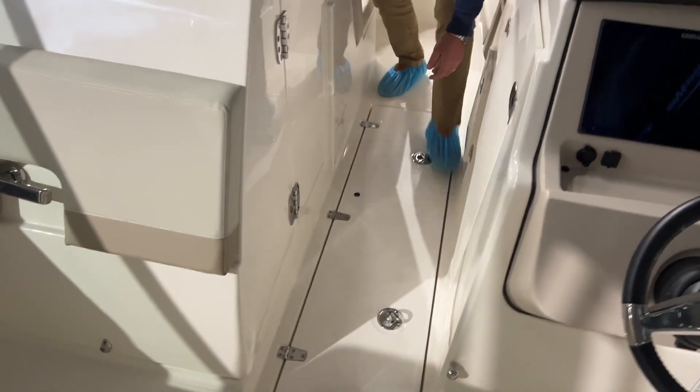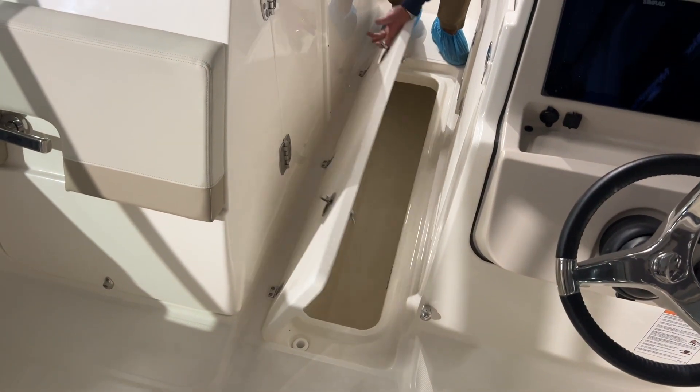In-floor fish box right here — or cooler — that's insulated and able to keep all those drinks cold.